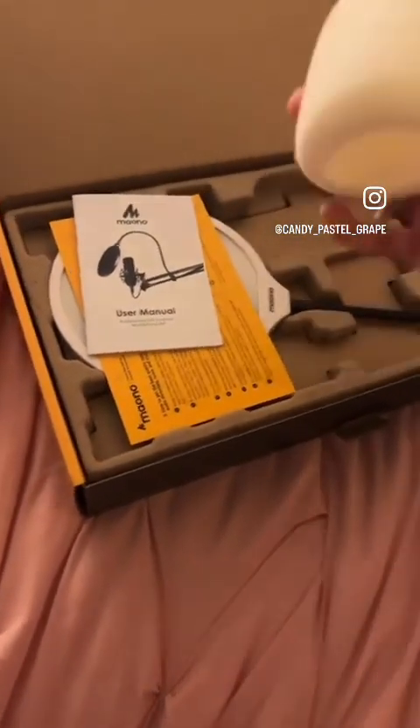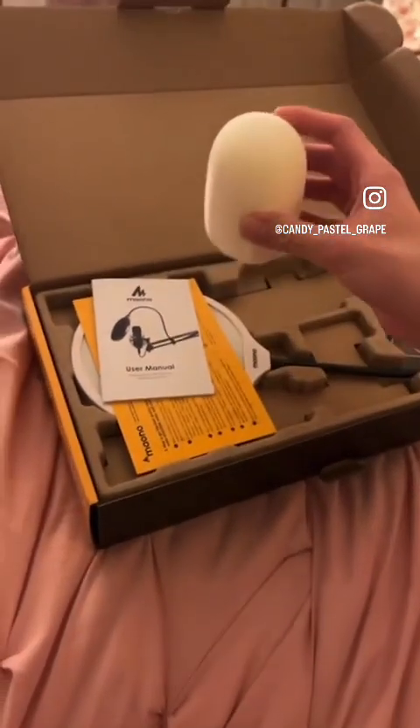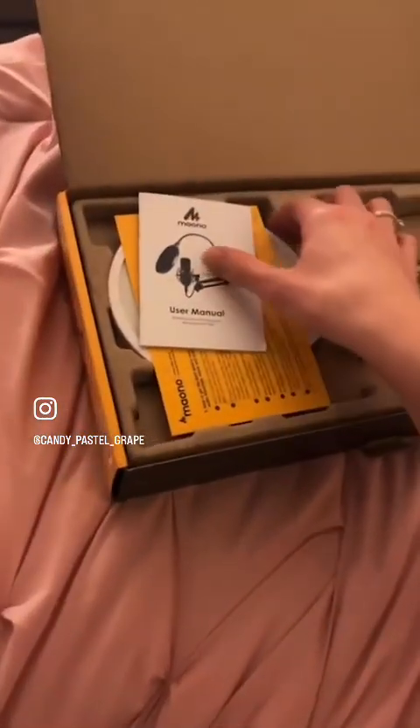So first things first, we got a little foam doodad. This is like a little hat or something you can put on your head, so that way you look good too when you're using your microphone or whatever.